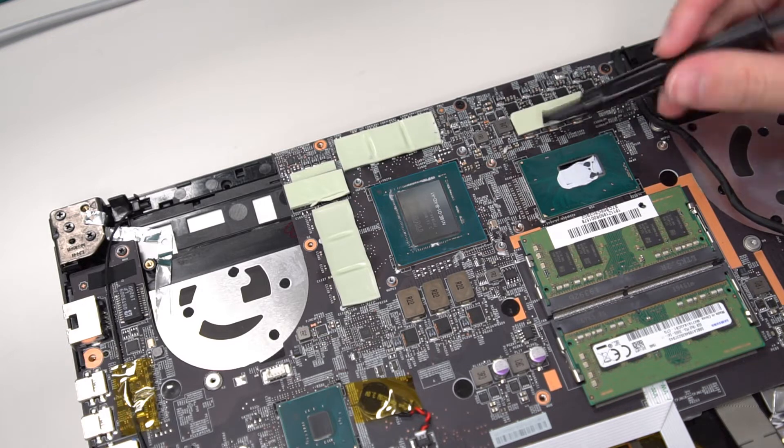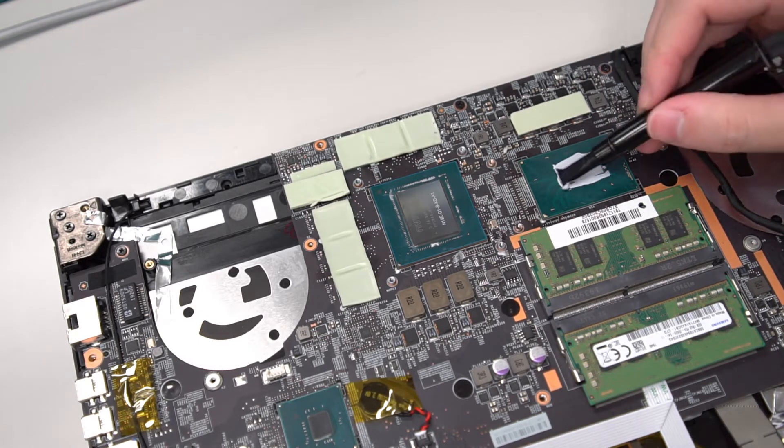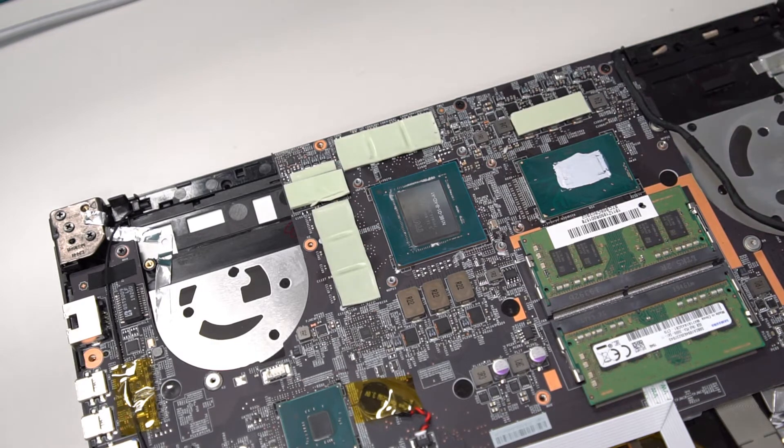Re-paste the thermal grease. It is recommended to apply the thermal grease with a thickness of 0.2mm.